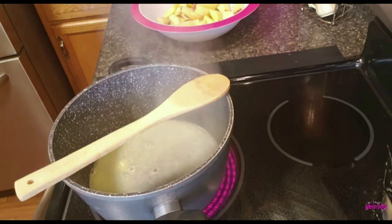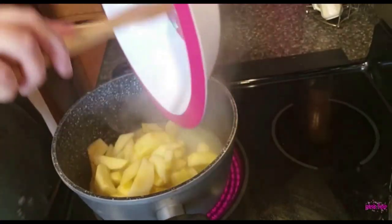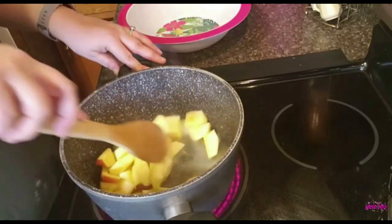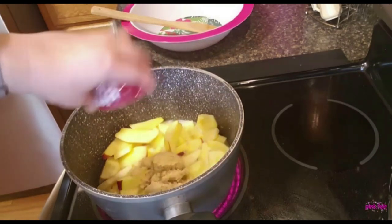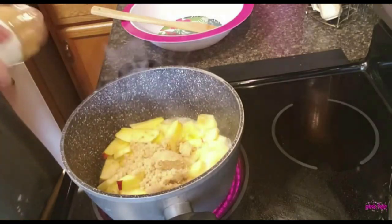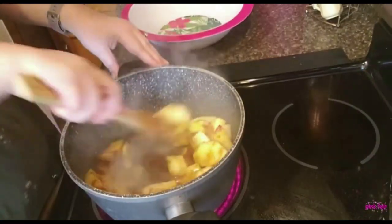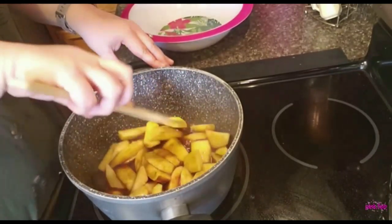Brown sugar and cinnamon — this is really easy. You may add cornstarch to soften it up. I cut and washed my apples. Every time I buy a pie from anywhere else the filling is always runny, so I'm going to add the brown sugar instead of white sugar with a little touch more.